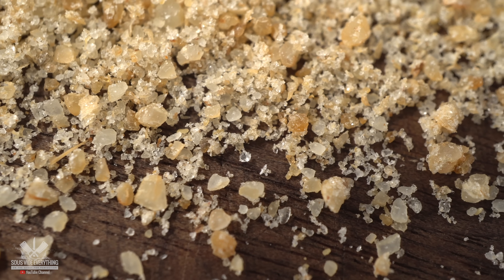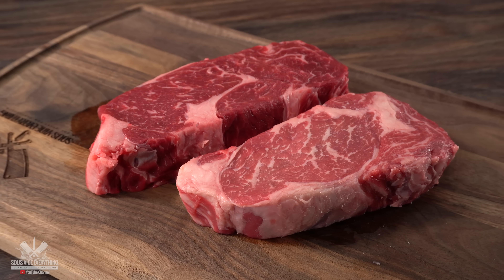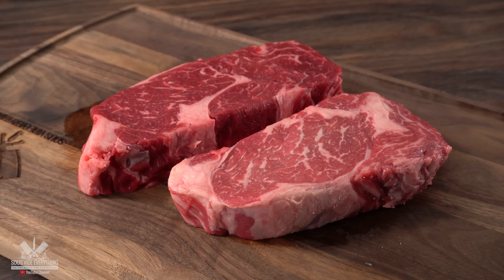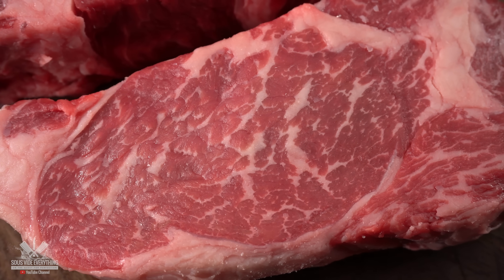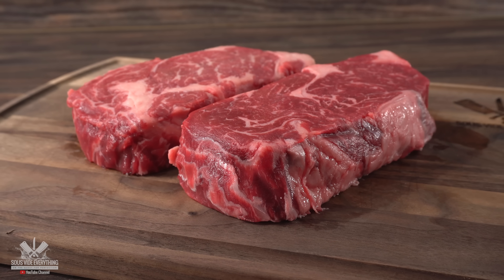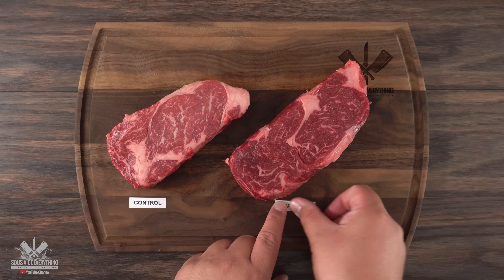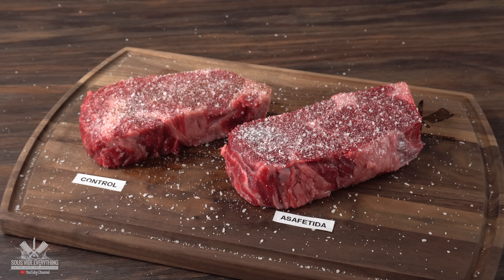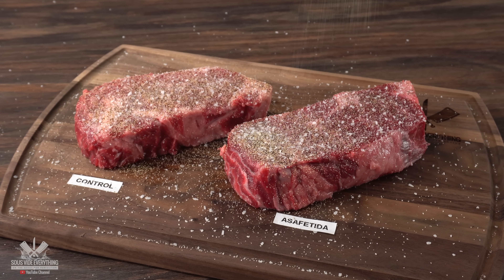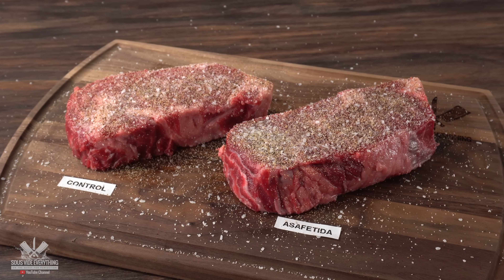Today I'll be experimenting with two things. The first one is steak — I'm a steak lover and I've had steak many different ways but never with this ingredient. I'll be using beautiful prime ribeyes with incredible marbling. Since I have two steaks, the first is the control and the second gets the asafoetida. I kept the seasoning very simple: salt, black pepper, garlic powder, and of course asafoetida only on the experimental steak.